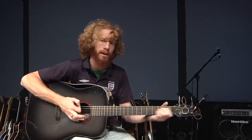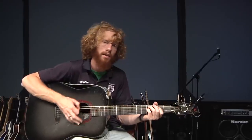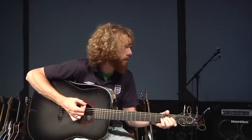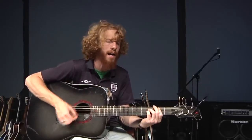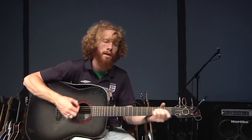Then the second half goes like this: A, E, B, C sharp minor, A, E, B, E. The second half goes: I surrender all I am with open hands, with open hands.